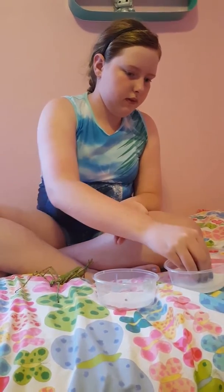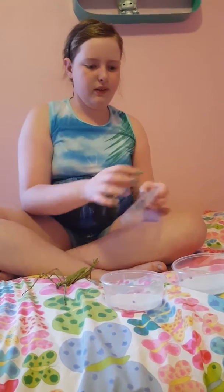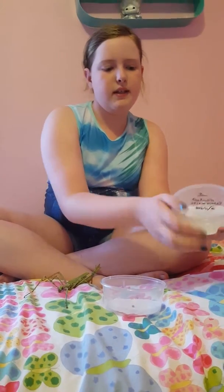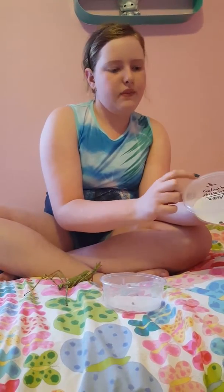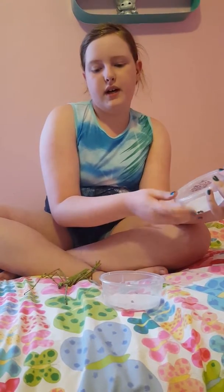So we're just going to pop two of them into the containers, and make sure you put the right lid on them. Just write on the containers the number of how many eggs there are, the species, and the date when you started them.